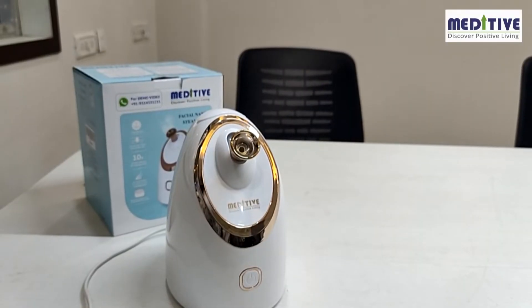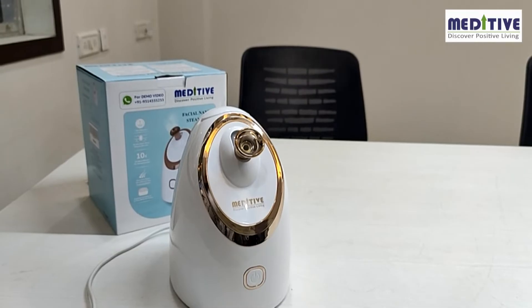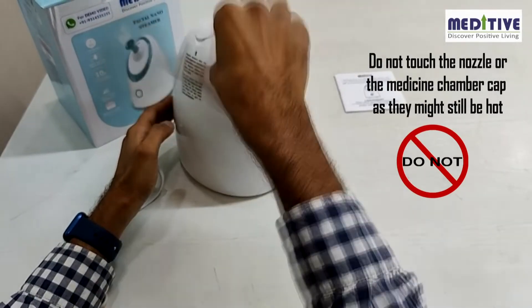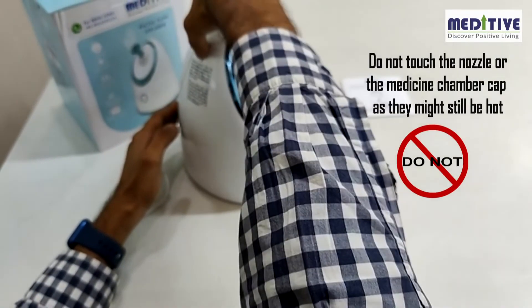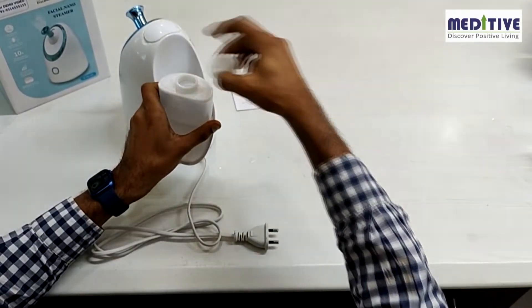Once you have finished taking the steam, allow the steamer to cool down for 5 minutes before taking out the water tank. Do not touch the nozzle or the medicine chamber cap as they might still be hot. Allow them some time to cool off before touching them. Drain the water from the backside area and not from the front nozzle.